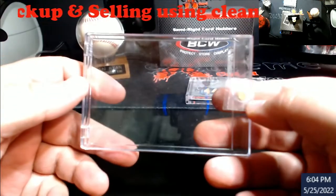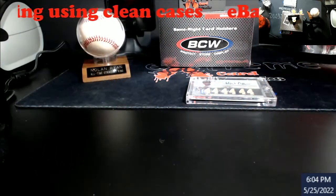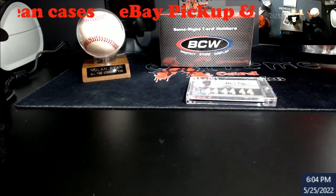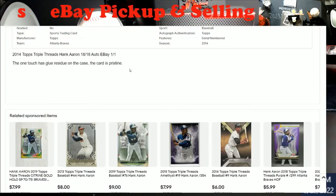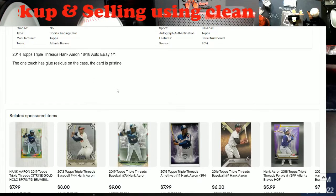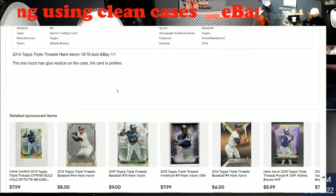If you guys are selling, this was the one touch it was in. When you display something like this, you leave open imagination to whoever's buying your stuff, and if they're just clicking on pictures and moving on without reading descriptions — because the guy did put it in there: 'The one touch has glue residue on the case. The card is pristine.' He probably has no idea what the word pristine means, because that would mean a 10. It's not a 10. But for what I got on price, it's well worth it. Hank Aaron autos have gone down a little bit, but his stuff is going to be sought after.